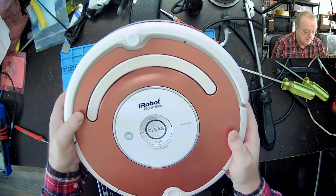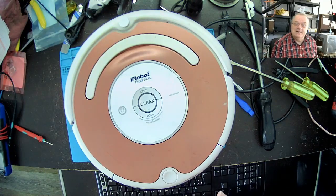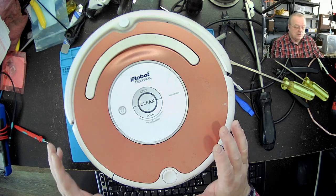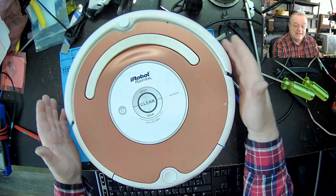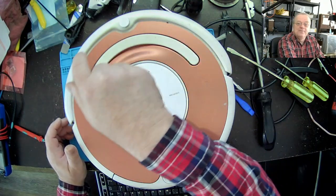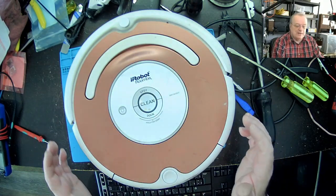Pour le reste, son problème c'est qu'il n'est plus capable d'avancer. Il fait juste tourner sur lui-même. Puis de temps en temps, il recule un petit peu. Donc, ça démontre qu'il n'y a pas de problème avec les moteurs, les roues, autrement dit. Si c'était les roues, il continuerait à tourner tout le temps. Il ne serait même pas capable de reculer droit, autrement dit.